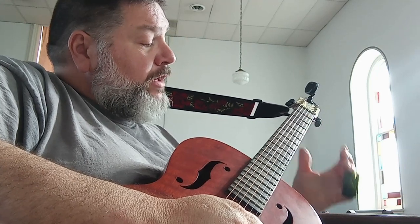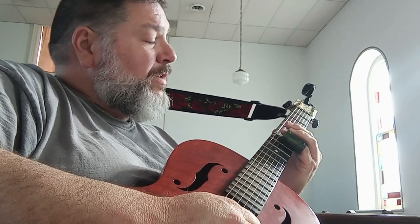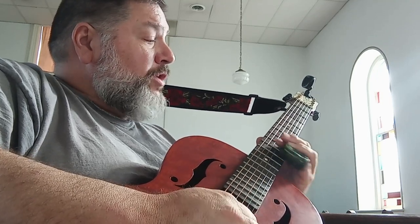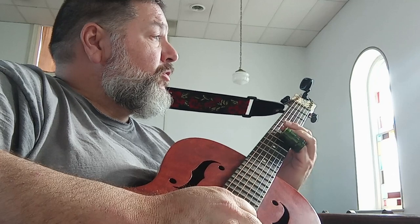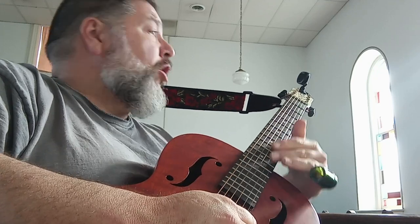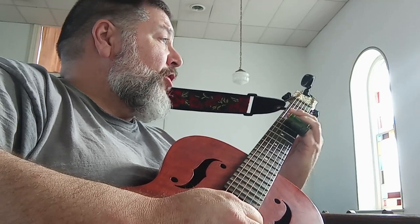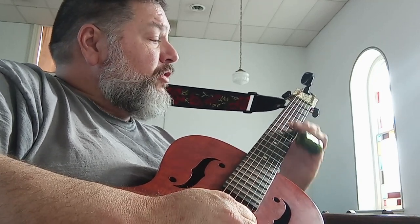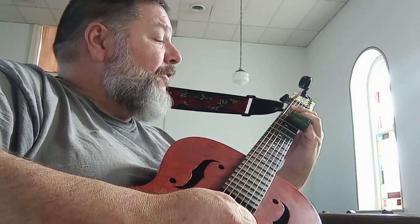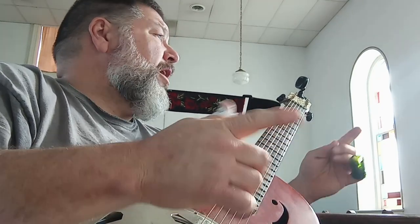First two strings — strings one and two — you're going to go six, seven, and then play seven on strings two and three, then ten on one and two, six, seven on one and two, and then on two and three: seven, six, five. You're going to move that whole movement down a step, going on strings one and two: four, five, five on two and three, eight on one and two, four, five on one and two, and then on two and three: five, four, three — and then you're right back into it. It's kind of like not the turnaround, but the climb down.